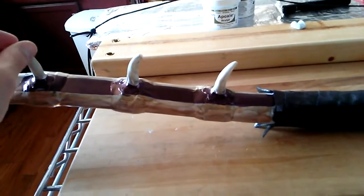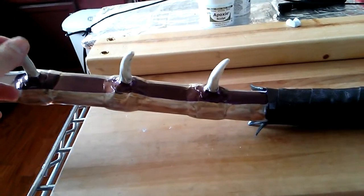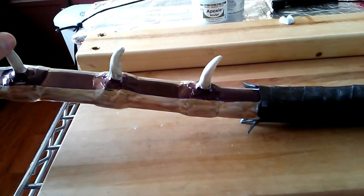I'm recutting the nocks a tiny bit — they weren't quite deep enough. I'm gonna angle them just a little bit more. I also pinched the tips. A lot of the bows that I have — let me go over to the tip.